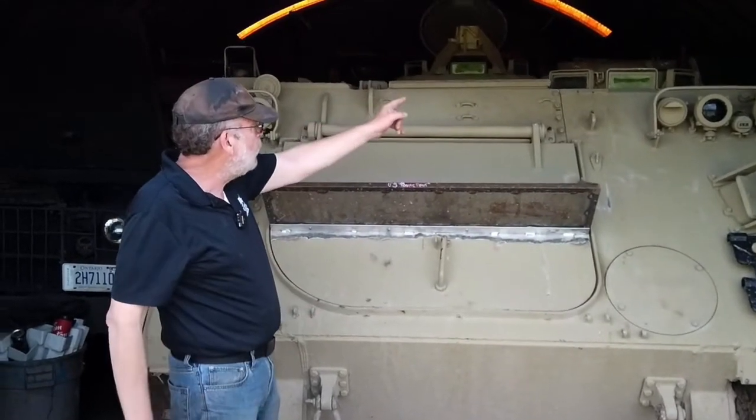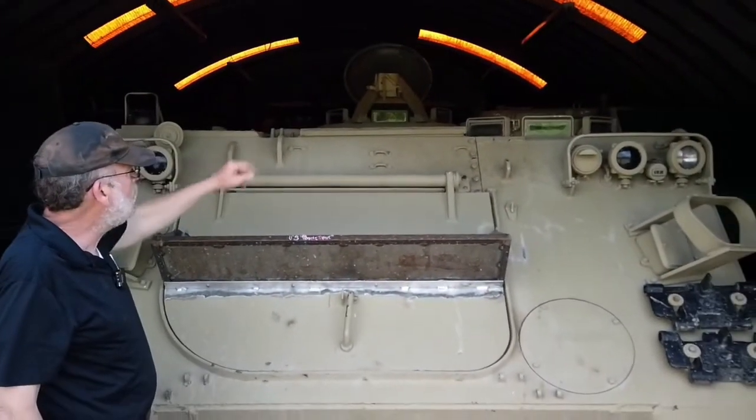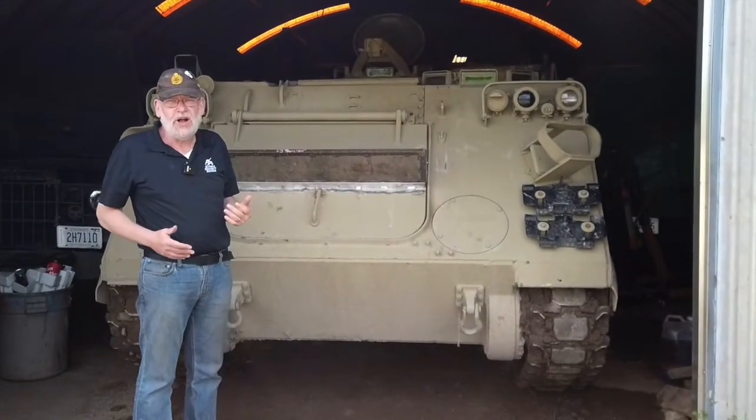You see the driver in the front, the engine on the left as we are looking at it, and the crew commander behind it with a machine gun mount. Some machine gun mounts do have a shield on them.